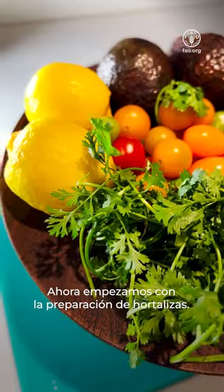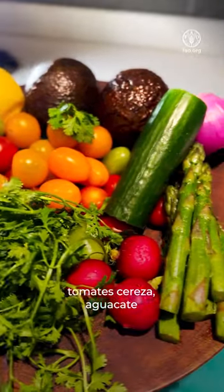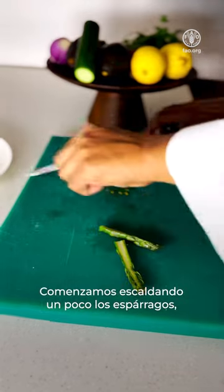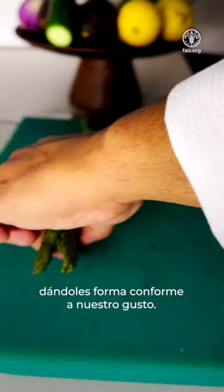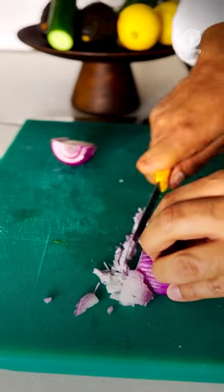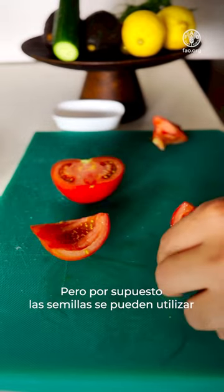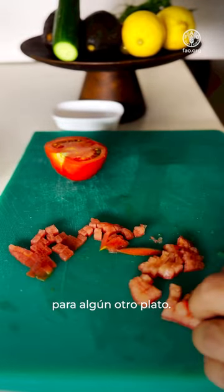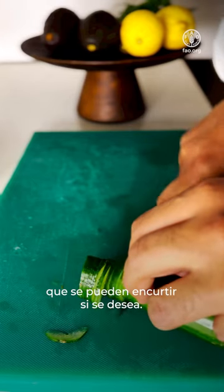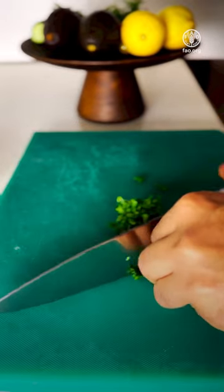Now we start with the veggie prep. Here we have lemon, coriander, cherry tomatoes, avocado and cucumbers. Start with blanching your asparagus a little bit, shaping them as you like. Chop some onions and tomatoes — we chop them and remove the seeds, though the seeds can be used for another dish. Slice some radish and some cucumber, which can be pickled if desired. We have a little bit of coriander, finely chopped.